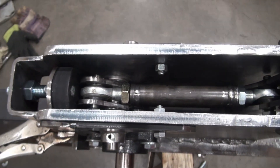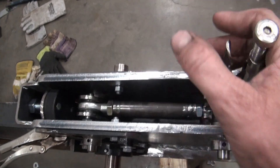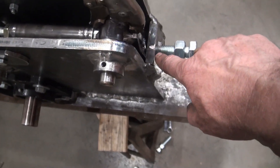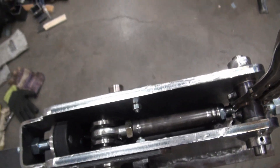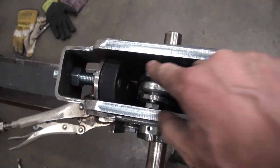Right now it's in the disengaged position. If I take my vise grip and move it this way, that would be engaged, and now it's come up against the stop in the back here. If I manually disengage it, it should come up against the bumper here.